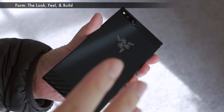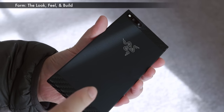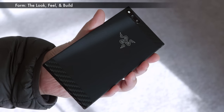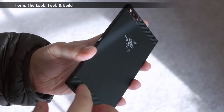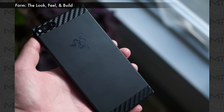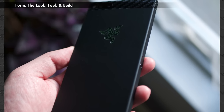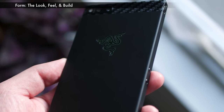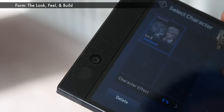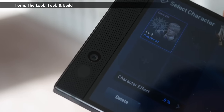I went ahead and skinned my Razer phone with two dbrand skins. This video is not sponsored — I went out and bought these on my own and added them because I wanted to protect the material the Razer is made out of. I've got a matte black skin and a carbon fiber skin and I mixed and matched it on my own. Razer does not sell them like this, but I just really wanted something that would mix with the grill and align to the other side of it and come up with a great look.